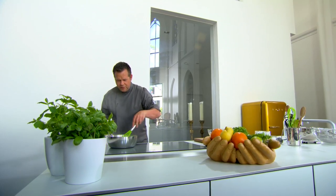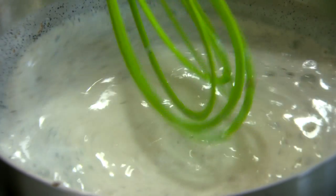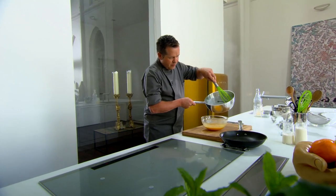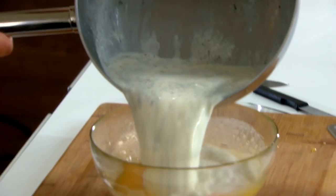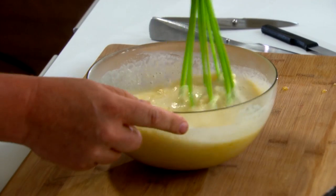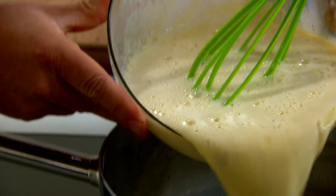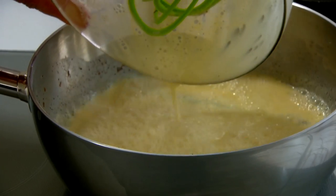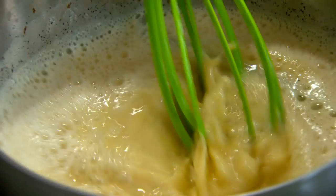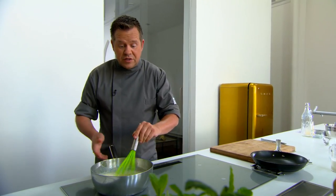We zitten op ons kookpunt, de melk kookt. Deze massa gieten we op onze dooiers, goed roeren, en dit gaat terug in de pan. We gaan dit verwarmen tot 85 graden — goed oppassen, laag vuurtje, en altijd zorgen dat het niet begint te koken, want als het gaat koken, gaat het ook schiften.